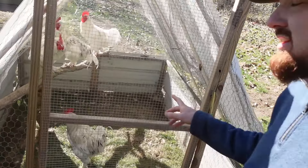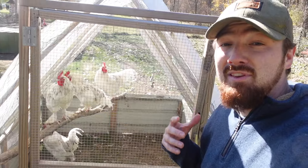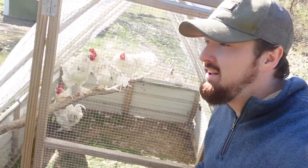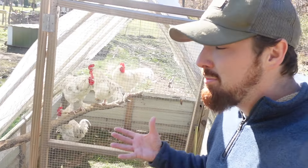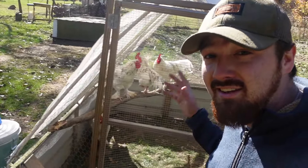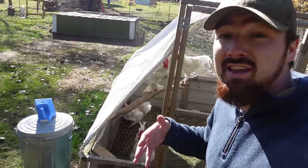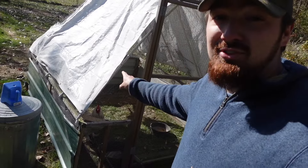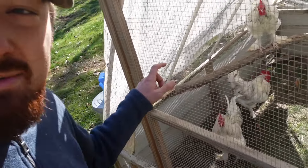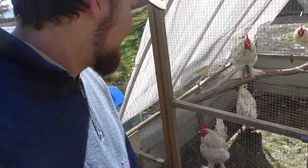In this smaller chicken tractor that we used to house our meat birds before, we have four of our Splash Moran roosters. This is what happens when you hatch your own chickens — you usually end up with more roosters than you need and you've got to find a home or a purpose for them. We've been raising them along with our meat birds, so in two days they'll be a few extra chickens to process, which will actually make up for the three we lost.